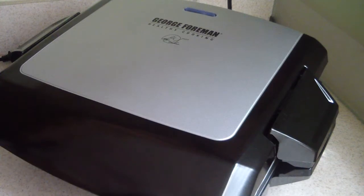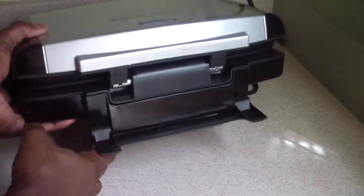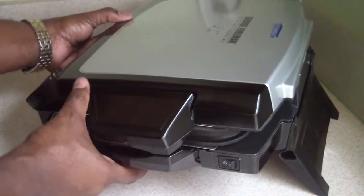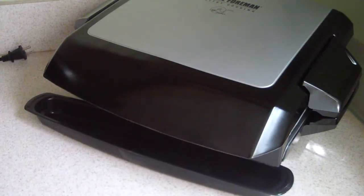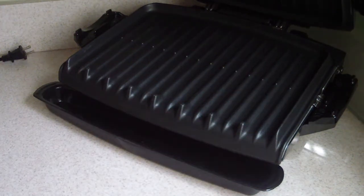I also forgot to show you — there's a little stand in the back, like a lifter. I can go like this or like this. Going like this makes it slope down, which I want because I want the grease to slope down into the drip tray. But some of you might want it level — for example, if you're doing waffles. I'm assuming you can interchange the grates; I didn't get additional ones but I know they do have a waffle plate.